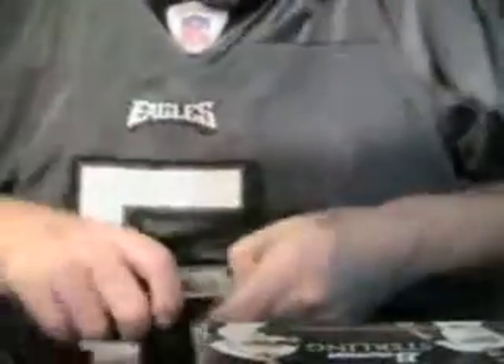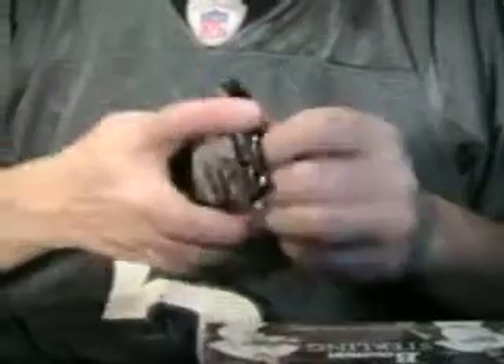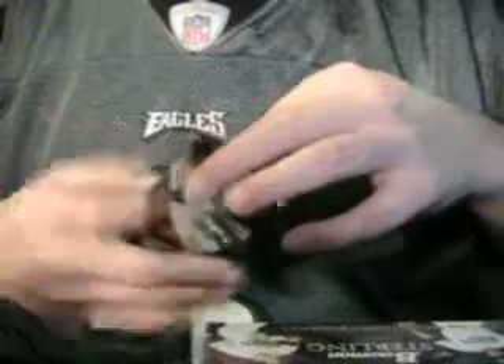What's up sports fans, we're back with box two. That was an incredible four packs from the first box — awesome, awesome, awesome first couple of packs — and we're gonna get started.